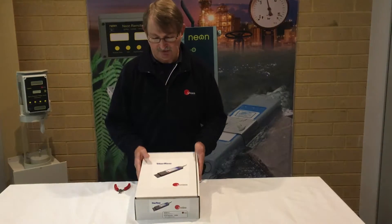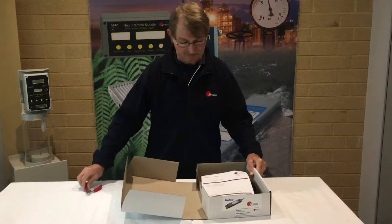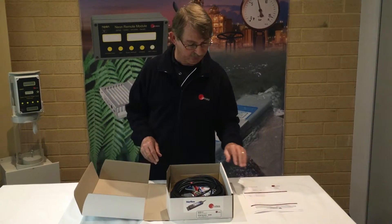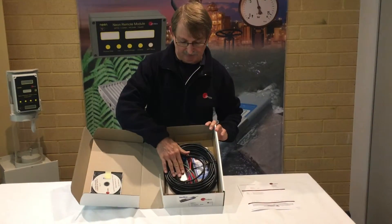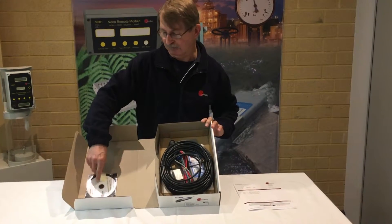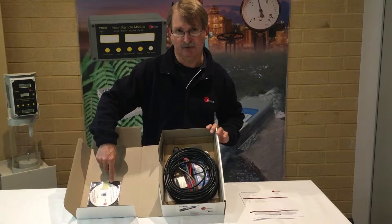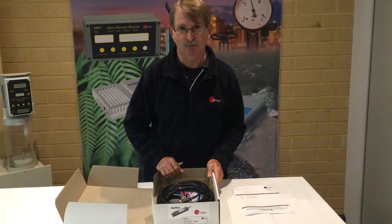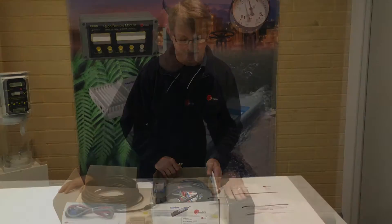As you can see, it's boxed up here as a kit. When we open it up, there is a test certificate which is a QA document listing what items should be in the box. We have the Starflow instrument itself inside with some mounting hardware, a communications cable, and a software disk. You'll notice there is also a software key printed on top of the software disk. All of these parts go together to form a basic system for monitoring flow and water usage.